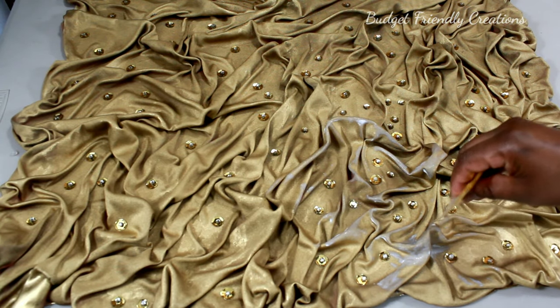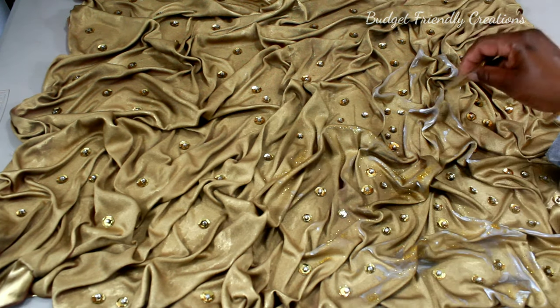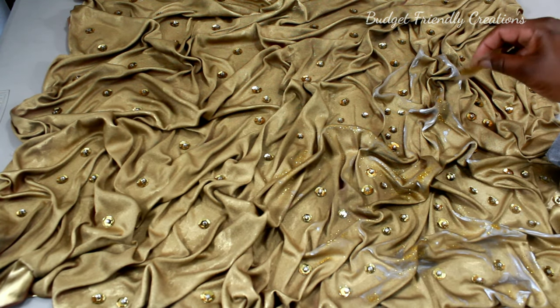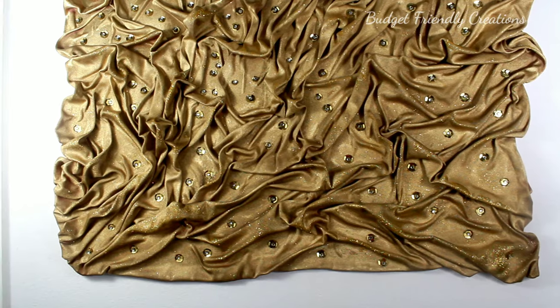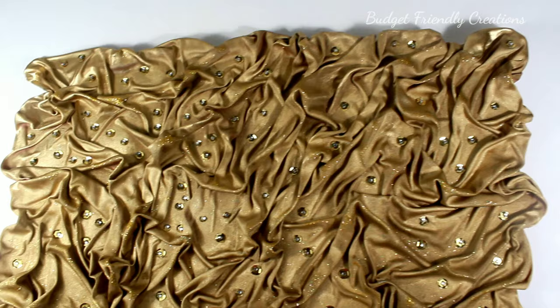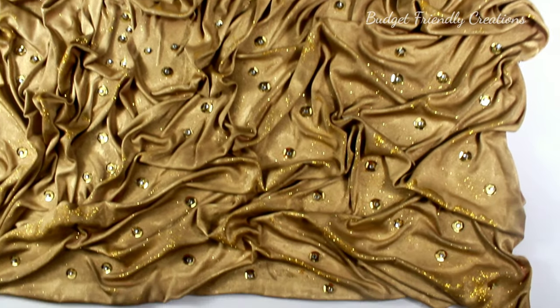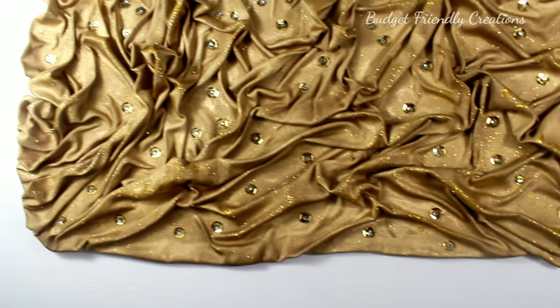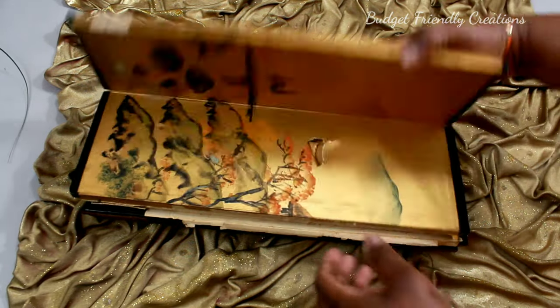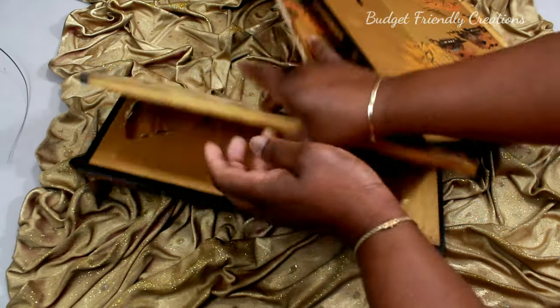I still wasn't satisfied with the look, so I added some Mod Podge on the raised areas and then applied some gold glitter all over. This is how it turned out, but I was not satisfied at all — the color was just overwhelming and it looked dated.